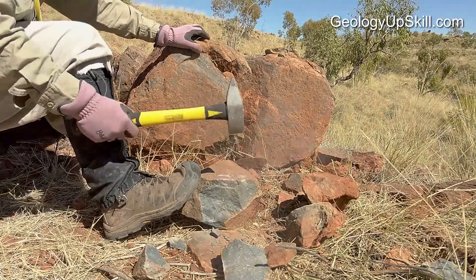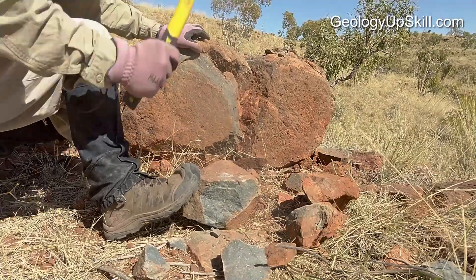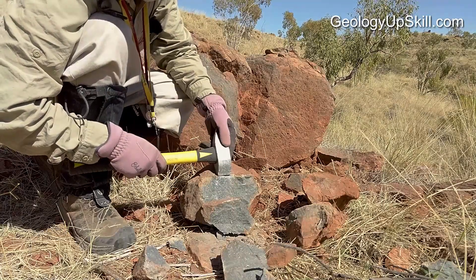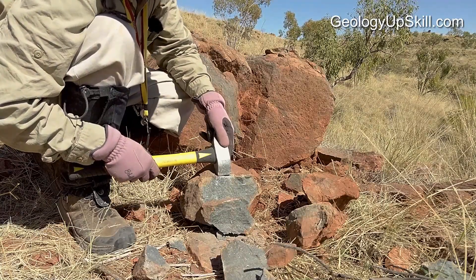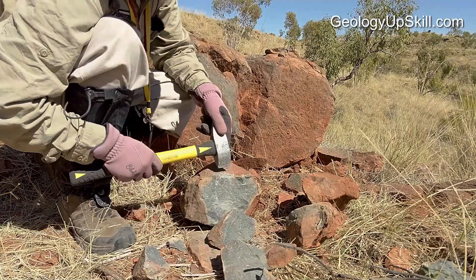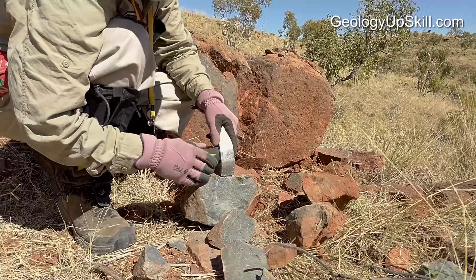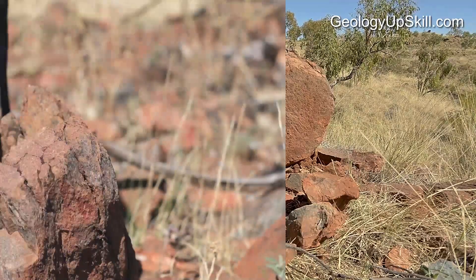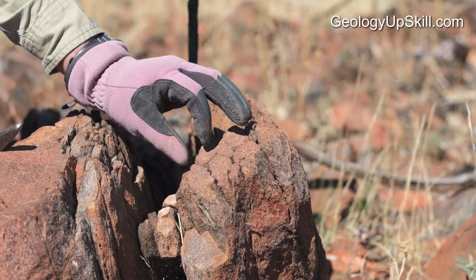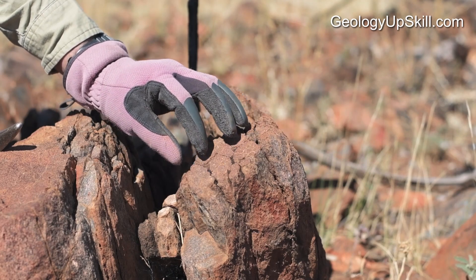When you go to break the rock you'll probably have to hit it several times. You're better off hitting it a few times with moderate power rather than once or twice with a lot of power. Because the fractures take a while to propagate down through the rock, you need to hit it roughly in the same place every time so the same set of fractures get extended and eventually it'll break away. Try to avoid places with lots of little fractures — they'll break easily but along those fractures, and all those surfaces will be oxidised.